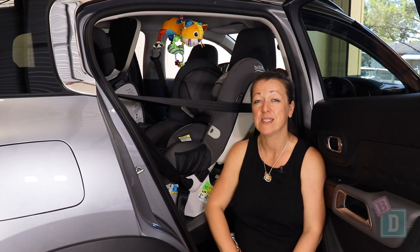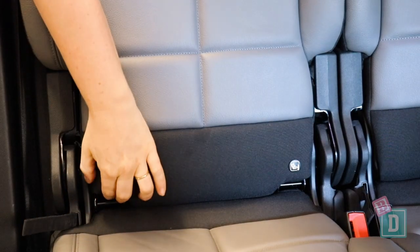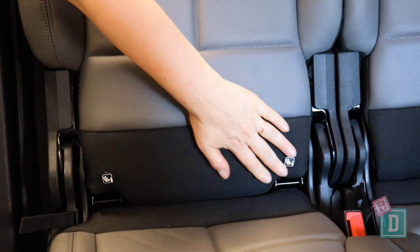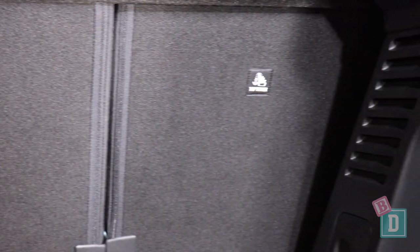In the back of the Citroen C5 Aircross, there are isofix in the two outer seats. They're not within plastic guides, but they're really nice and easy to connect to. There are top-tether anchorages on the back of all three seat backs, just behind the seat back fabric.